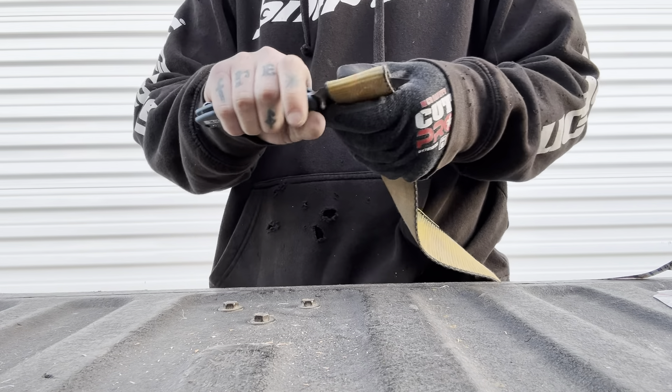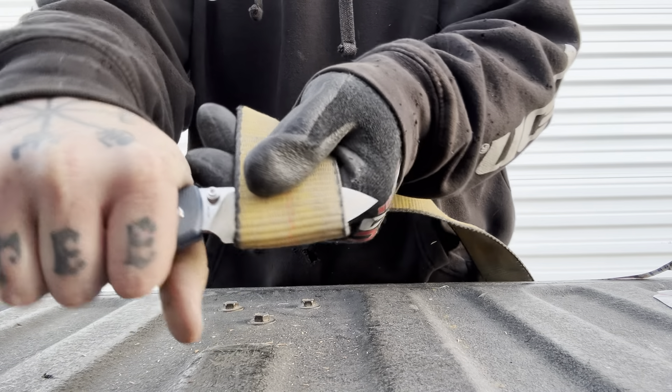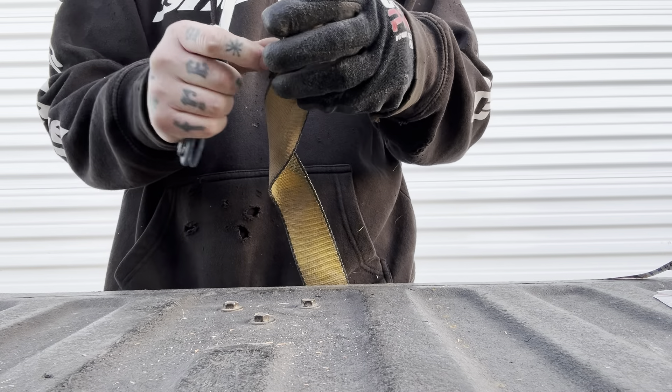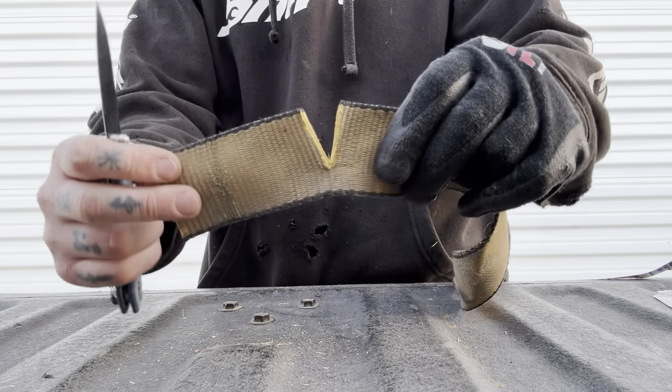Welcome back to Duty's Daggers. We're doing a cut test with the Vosteed Raccoon. This is their new version with their top lock, which is basically a compression lock with a button.